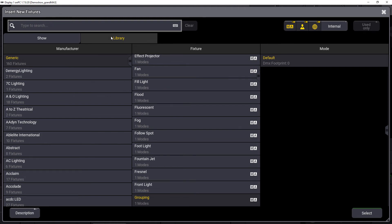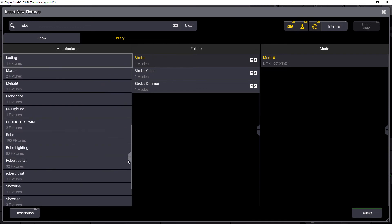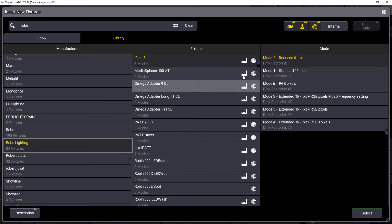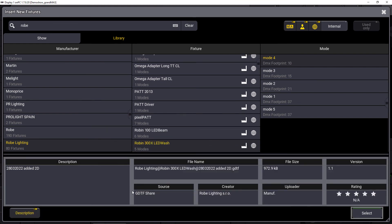We just have one fixture library where you can find all the different fixtures you need. In this case, we search for a Robe fixture, for example. We look at the manufacturer list and find Robe Lighting. When you are connected to the internet and therefore connected to the world server, you can see an indicator and symbols on the right-hand side indicating that the fixture is coming from the GTF share directly and is manufacturer approved. If you select one of those fixture types and enable the description at the bottom left corner, you can find the source listed as GTF share, the correct file name, the creator, and additional information like file size and version number.